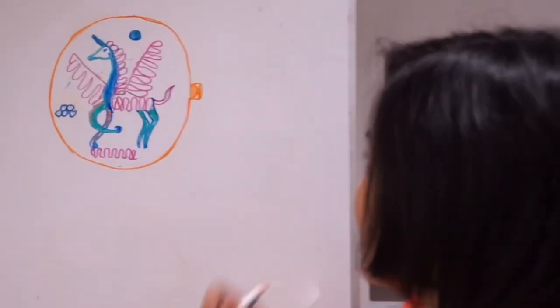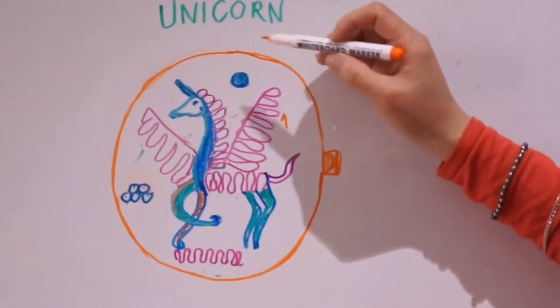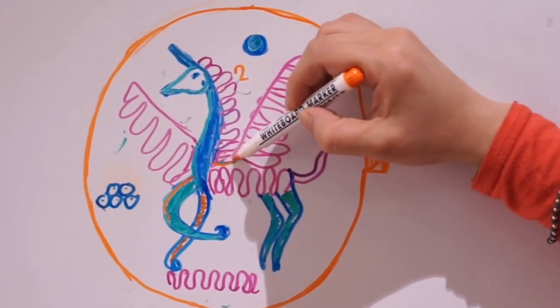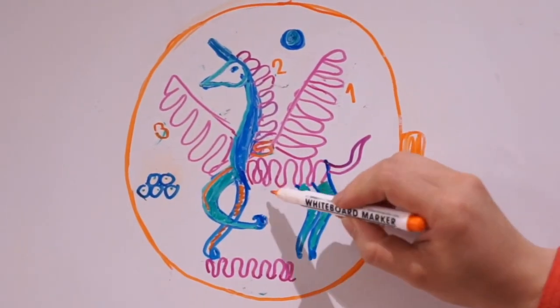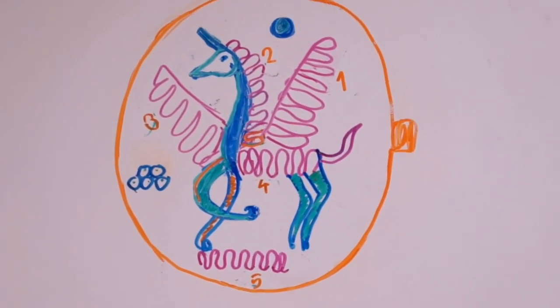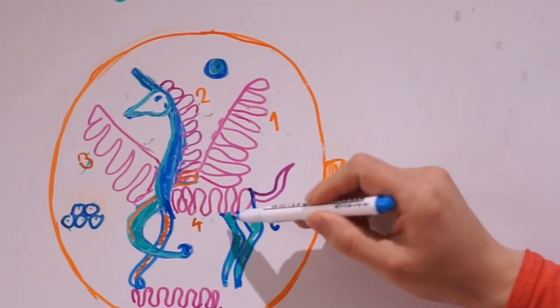So first, I'm going to draw the wing. Number one, then I do the hair. Start from here, do the hair. Then the third wing, body, and then the leg. And later, do the back leg, and the inner one.